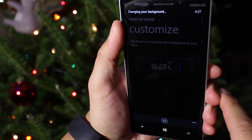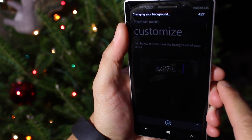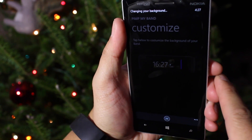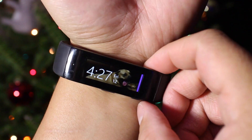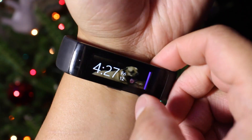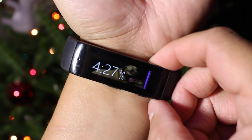And that is going to change my background. It's going to sync the information and the new image to the Microsoft Band, which I'm wearing right here. So here it is. Take a look at my new wallpaper or background for my Microsoft Band. That's our dog, Google.